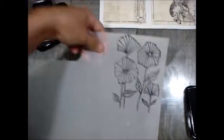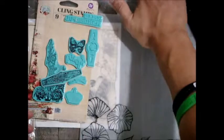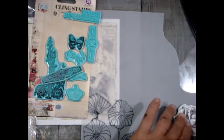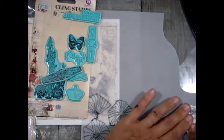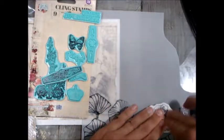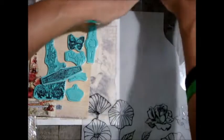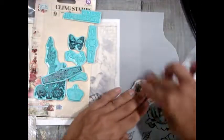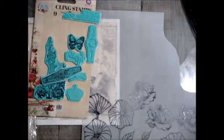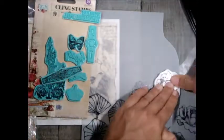I'm taking this rose from the Cigar Box Secrets stamp set and stamping that single rose three or four times on the same vellum. Then I'll fussy cut each little piece out as they dry. If you don't like to fussy cut — this is vellum, it's pretty transparent; this one's frosted, but they do have a very clear vellum. You really could just rip around it; you wouldn't have to be perfect.